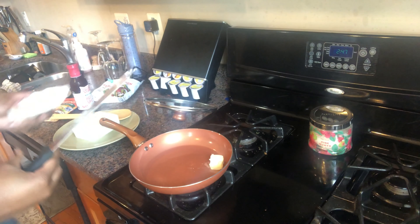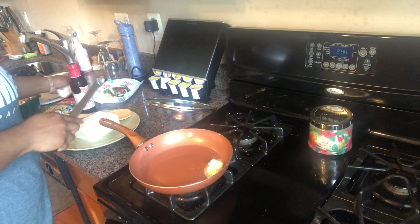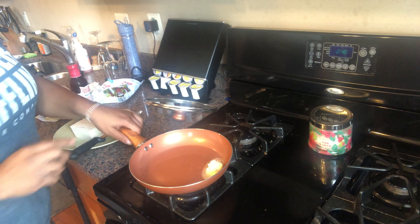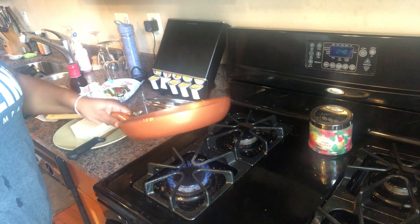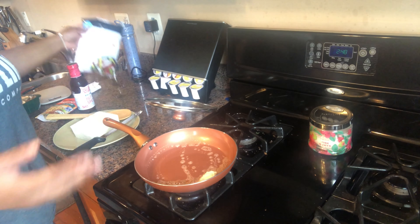Get the pot coated. You don't always need to coat these types of pots, but I just do it because I like butter. Just kind of gives it that flavor, or you can use olive oil.